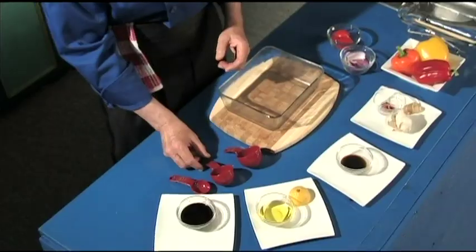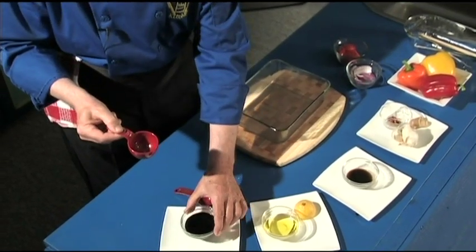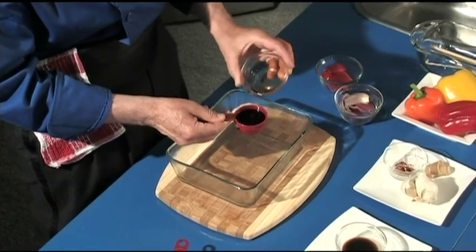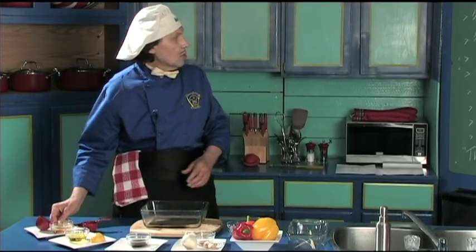You can measure this out — one third of a cup. You buy these measuring cups at an inexpensive store and you use them over and over again. First, one third of a cup — look at that, just the right amount of soy sauce.